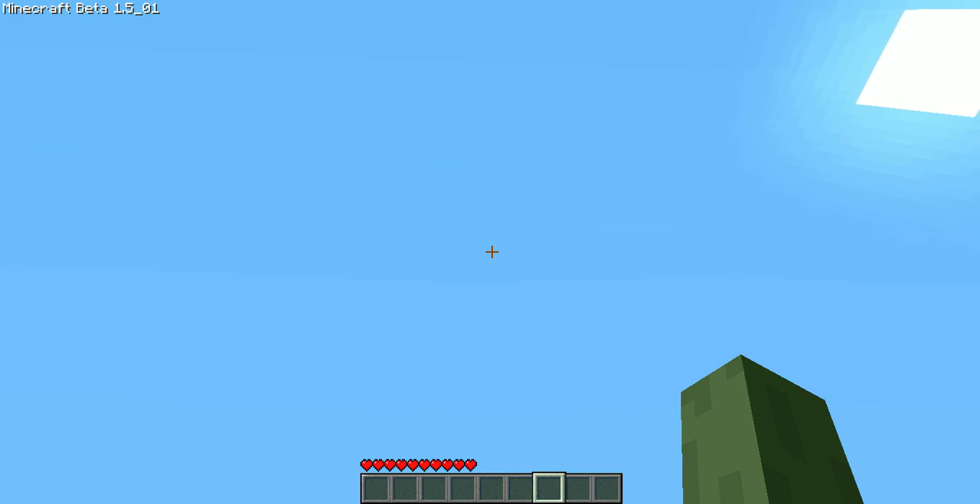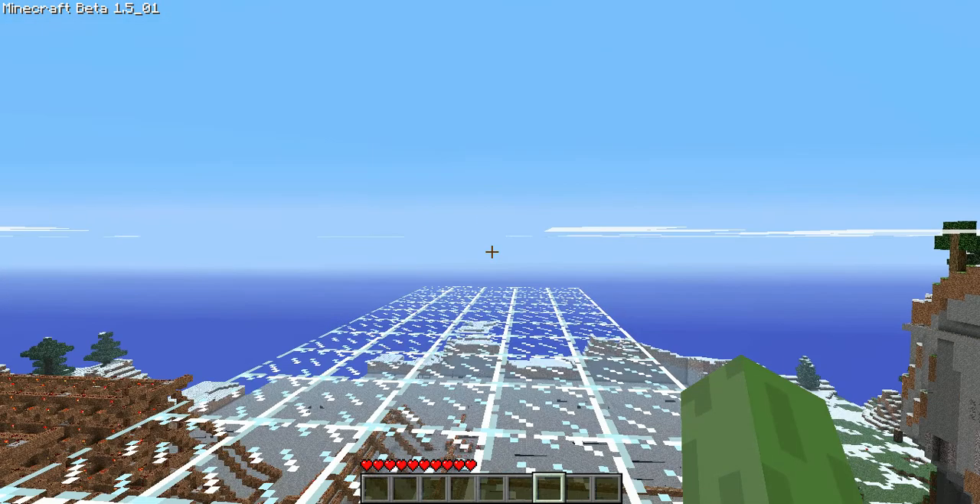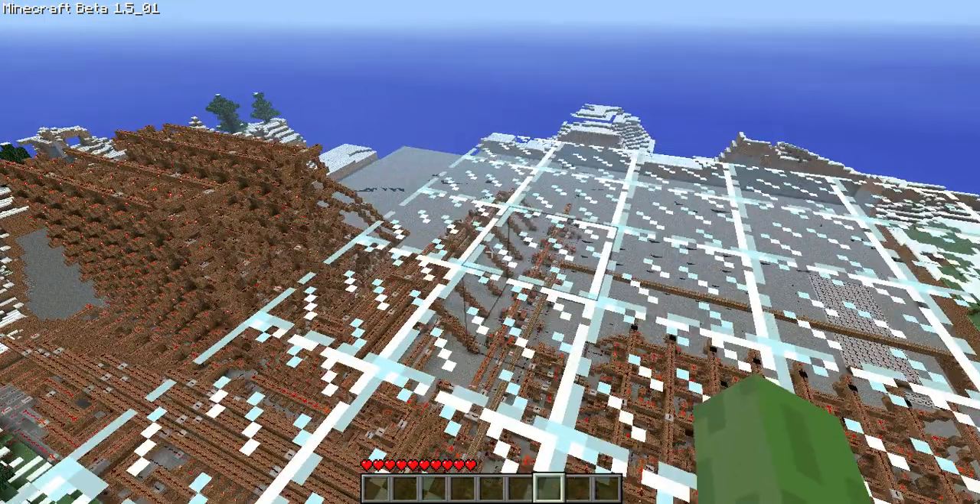Hey guys, it's Seth. We're back with another video, and this is a review on a fully programmable CPU made by Kyperia — linked to his channel in the description.